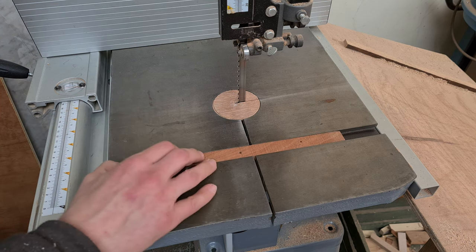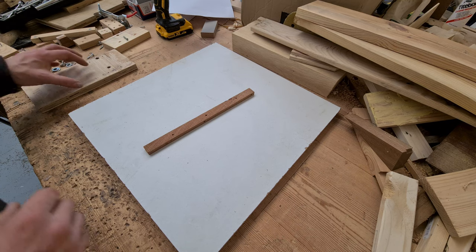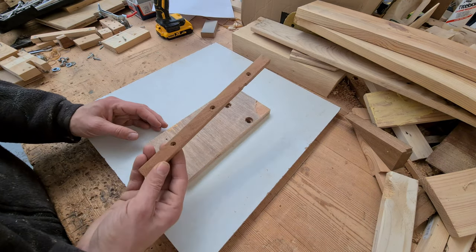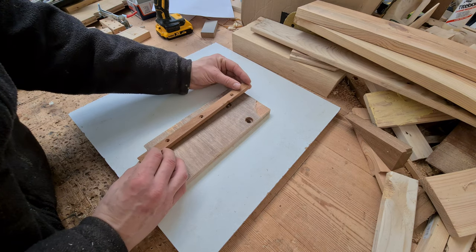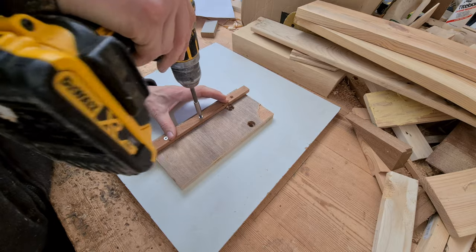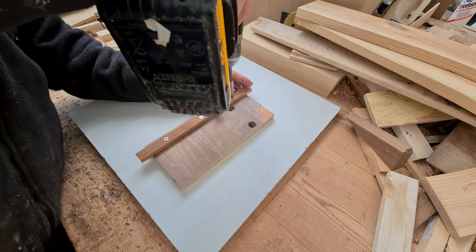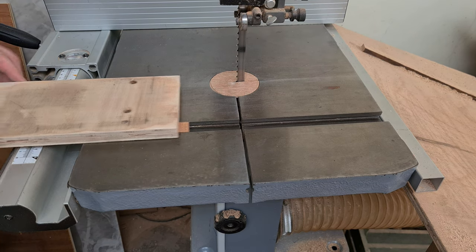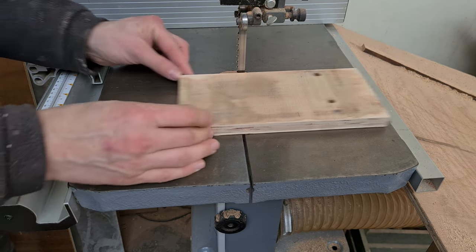The helix project was completed in 2021 and I've been meaning to show how the jig is made. If you're not interested in jig making, then I suggest clicking on the actual segmented helix project video instead. This is part one of at least two videos for the next impossible woodturning project — the segmented open helix.